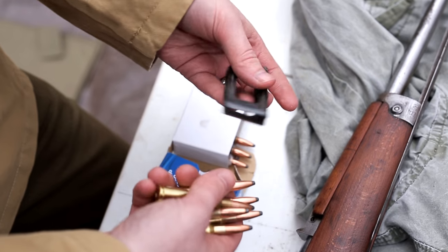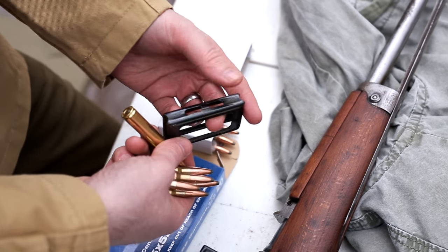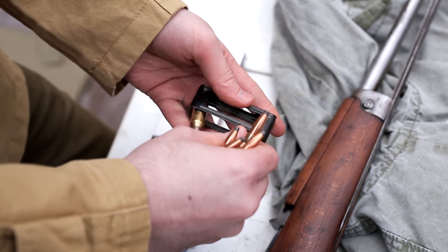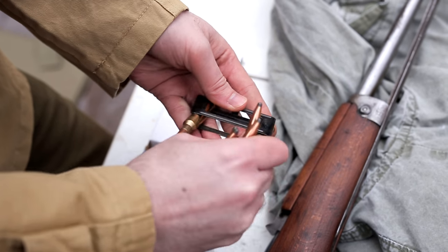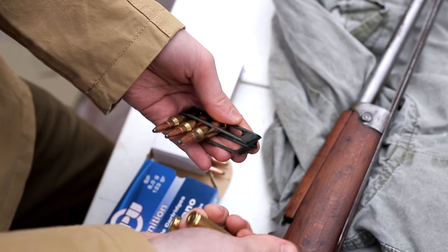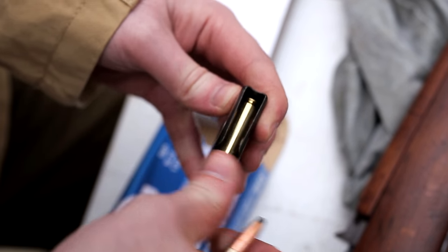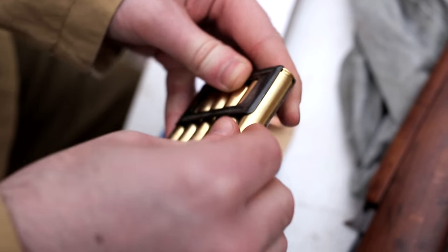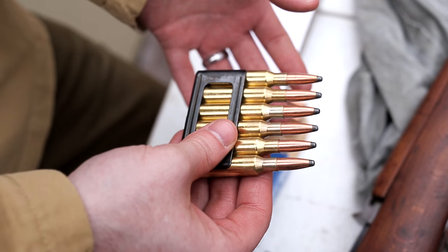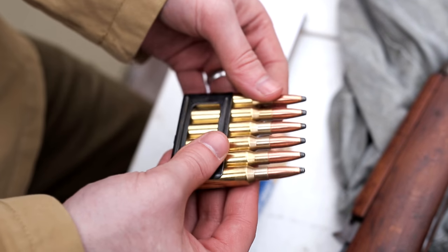The Carcano is loaded with en-bloc stripper clips and it has an internal magazine. What's unusual about the Carcano is, unlike most rifles at this time period, it actually holds 6 rounds. You put them on the top and push them straight back until it clicks — you want to get the back of the casing clicked into that groove. Even though these rounds didn't perform well for the Italians — they had some ammo manufacturing problems and some really inconsistent performance — the ability to have one extra round compared to most battle rifles of this period was a pretty cool advantage.